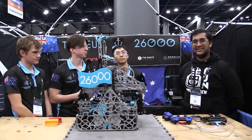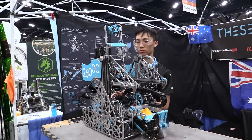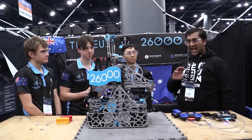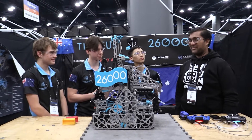Hello everyone, reporting today for Fun Robotics Network. I'm Ab Austin, and with me here is Team 26,000 Theseus from Australia. We're back with a full rebuild of the robot for the Houston World Championship. It's absolutely insane with the mechanical complexity — I can't wait to jump into it on Behind the Bot.